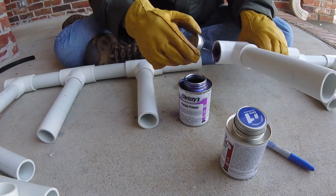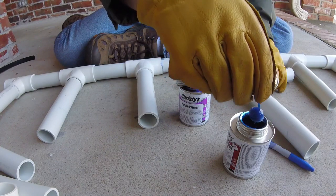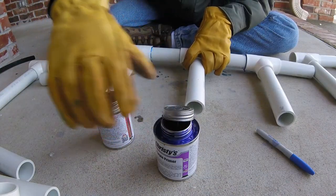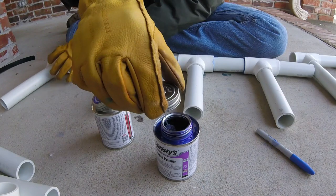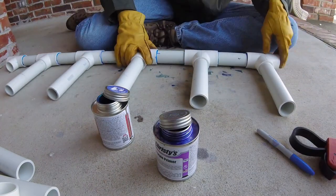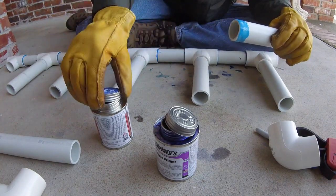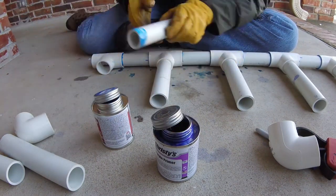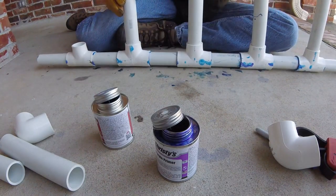That thing seized up quick. I've never used this blue glue before — this stuff is really thin compared to the other stuff I used to have. Normally I would give things a quarter turn, but this is just setting so quick that I'm afraid to do that. So that's nice and straight. Now we can do these.